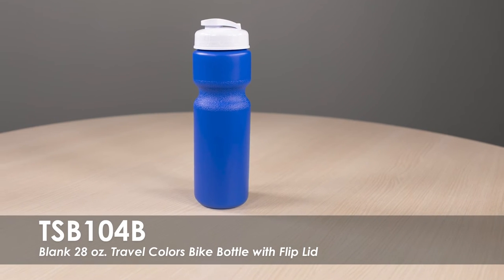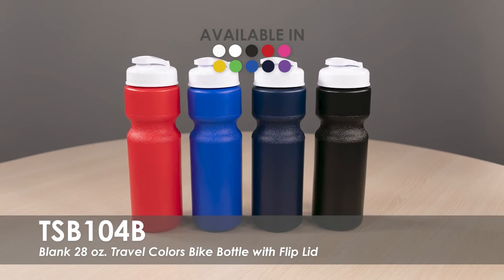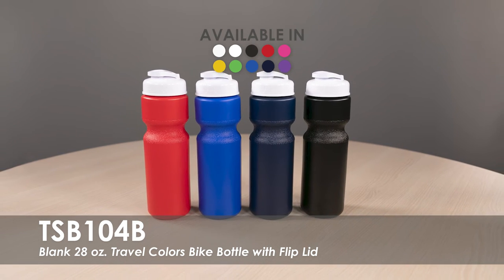This video spotlight is our 28 oz Travel Colors Bike Bottle with Flipped Lid. This water bottle is available in over 7 product colors with a variety of lid color options.